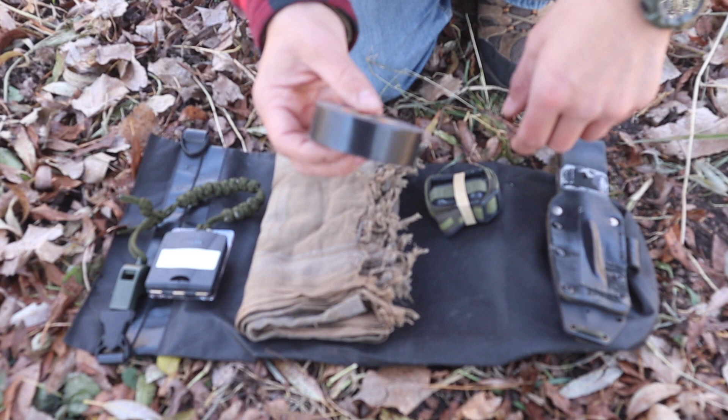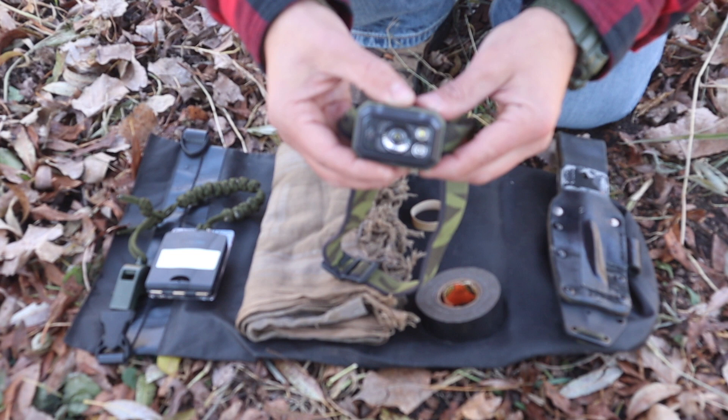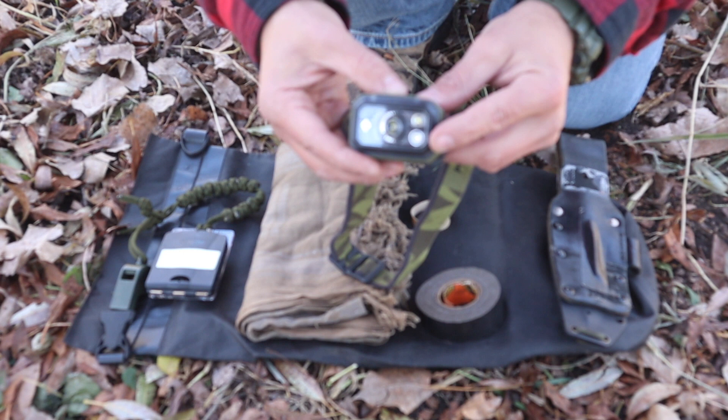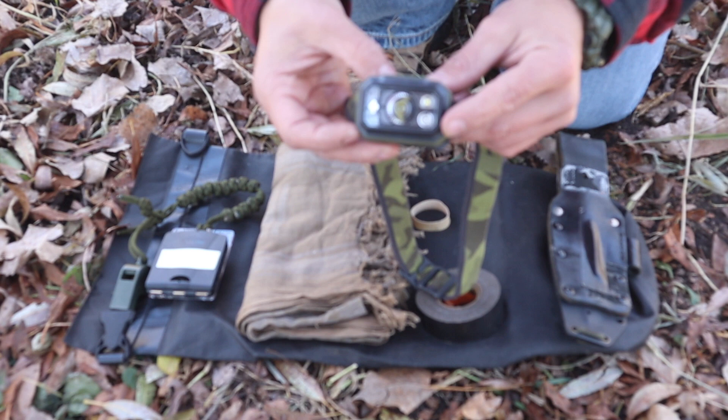The 9th item recommended in the 10 C's of survival is going to be that headlamp. The headlamp needs to do a variety of functions, but it needs to be hands-free. What is crucial to the headlamp is that it has some sort of strobe on it as an emergency signal. I can use white light, red light, and a couple other functions, but having that strobe even in red light as an emergency signal during hours of limited visibility is key to the 9th item — that headlamp.